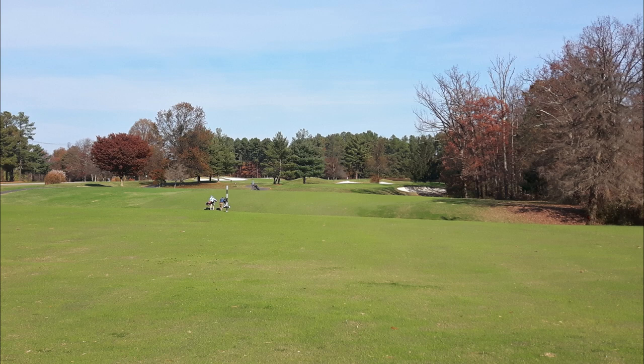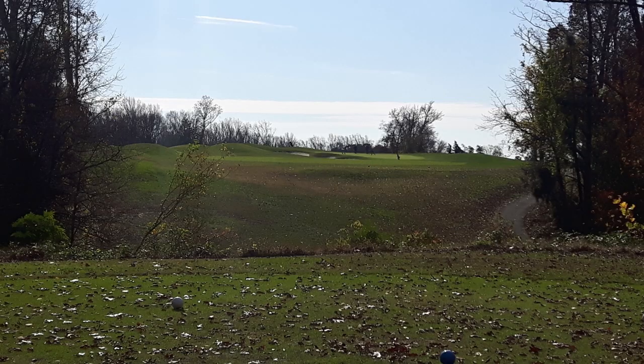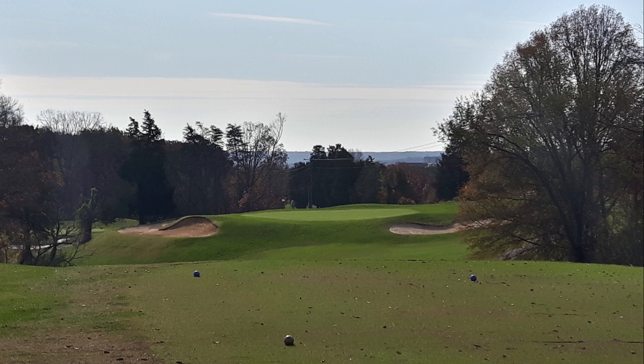Since my debacle at Potomac Shores a couple of weeks ago, I wanted to try a similar but different course. I didn't want to deal with the cart-path-only mandatory policy at Potomac Shores, and I hadn't played Fort Belvoir in a while. It's another narrow woods course — a good challenge but not ridiculously difficult or expensive.